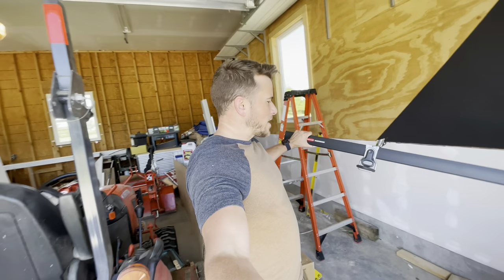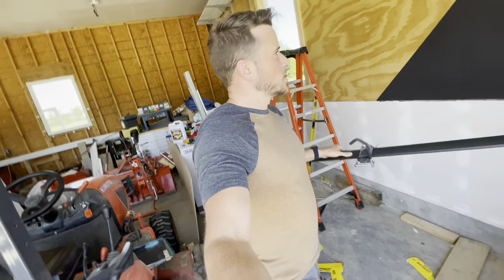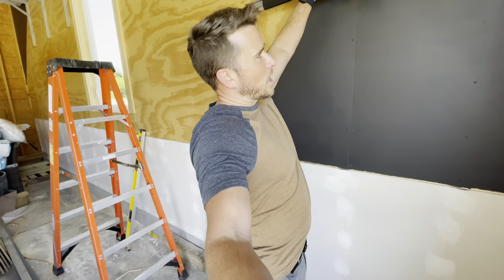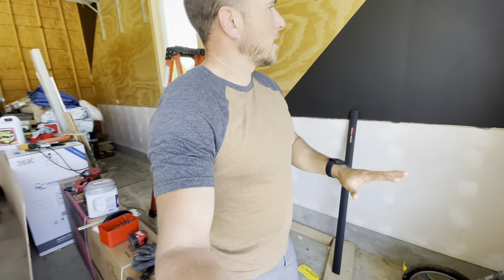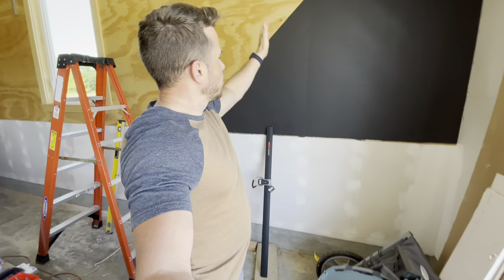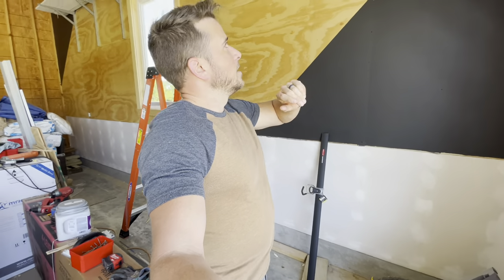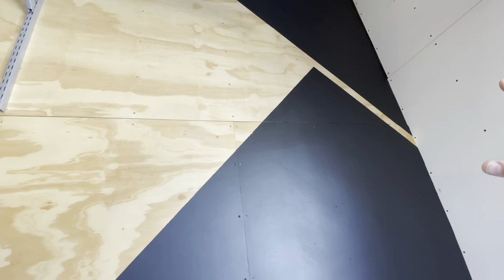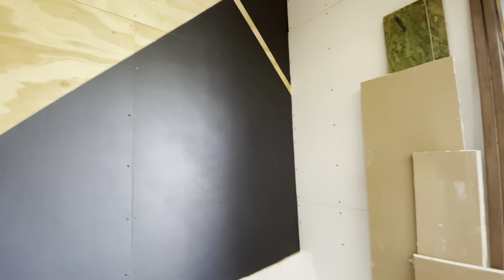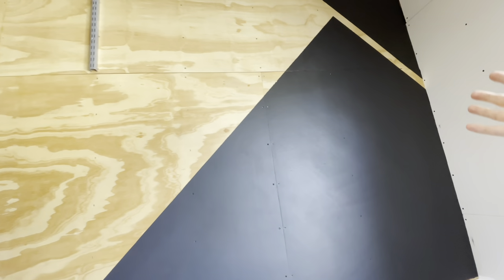What I've got is this Rubbermaid Fast Track rail with a bike hook. I've got three bike hooks and I want to hang this here because I wanted a space for our kids' bikes, especially in the wintertime, rather than them just being on the floor taking up space. I thought it'd be better if we could hang them vertically right here along this wall. I think I want to get the bracket right up on that horizontal seam right there — that'll get it up high enough on the wall so when the bikes are hanging, they can be more out of the way, not in our way, and still allow storage space underneath.